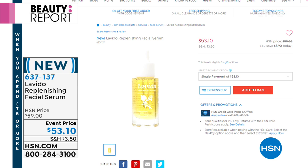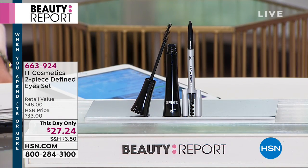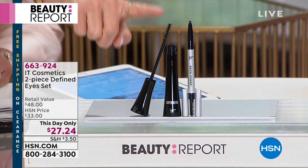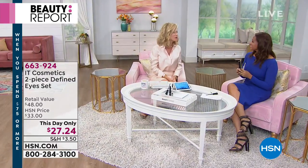If you're looking for the IT mascara, the IT concealer, the IT brow, or the IT coverage — welcome to the world of IT Cosmetics. You find them in the finest department stores; they're one of the biggest, fastest-growing beauty brands on the market. Cindy Watson, director of education for IT Cosmetics, is bringing us a day-only HSN exclusive configuration: the Superhero Elastic Stretch Volumizing Mascara in super black and the Brow Power Universal Color Eyebrow Pencil, both $24, together for just $27.24.